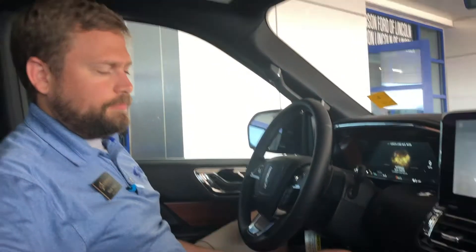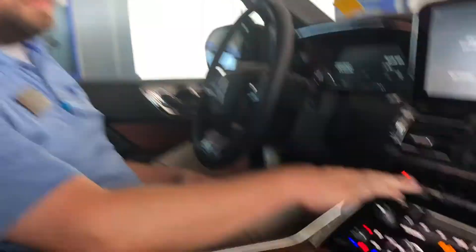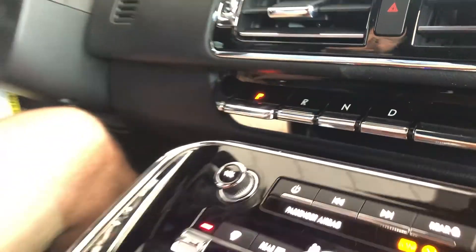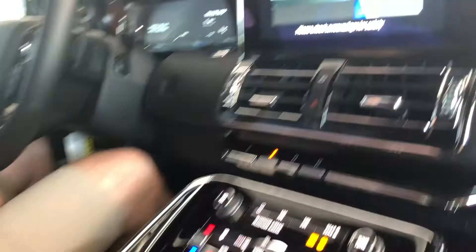Something that's definitely nice — you have your piano key shift. It clears up space, makes it nice and easy. And then as you automatically shift into reverse,